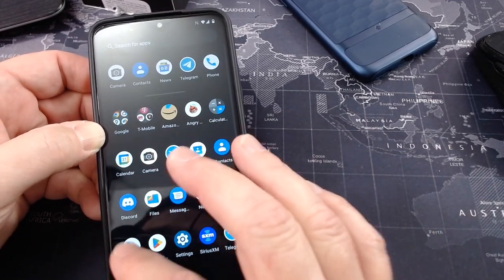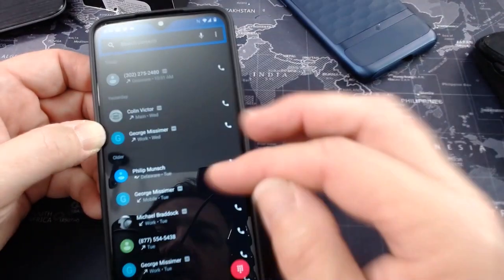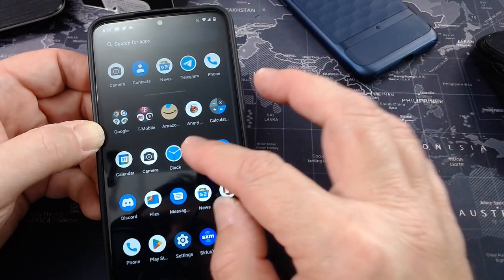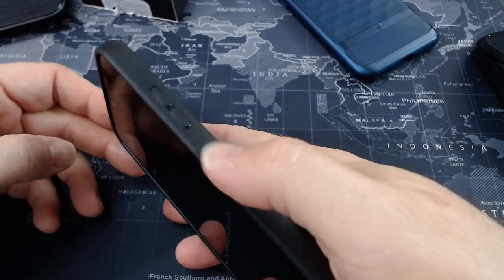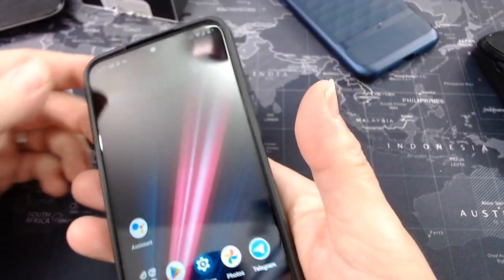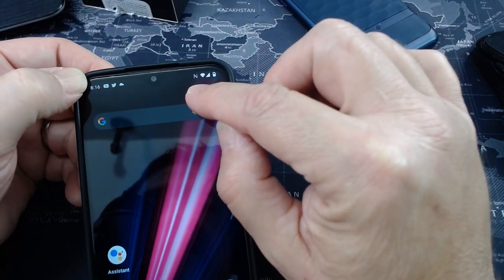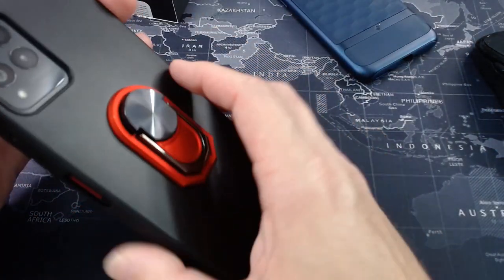It is so Google-y. The phone app is an older version of the Google phone app. The contacts is an older version of a back-in-the-day Google contacts. Fingerprint sensor on here works well. Face unlock. NFC — that's what that little N means. And it has wireless charging.